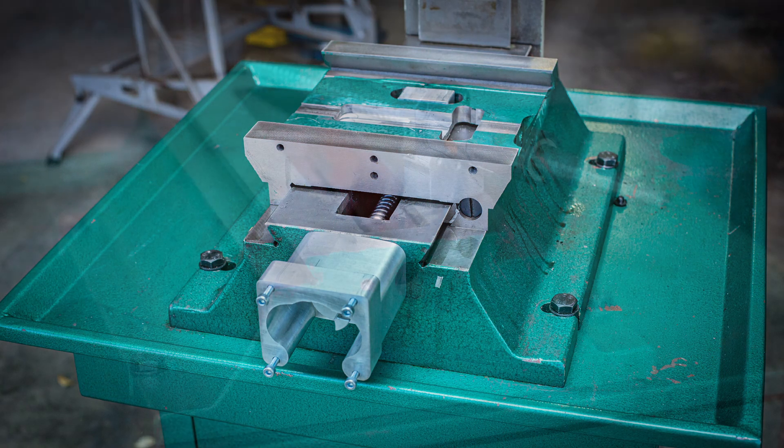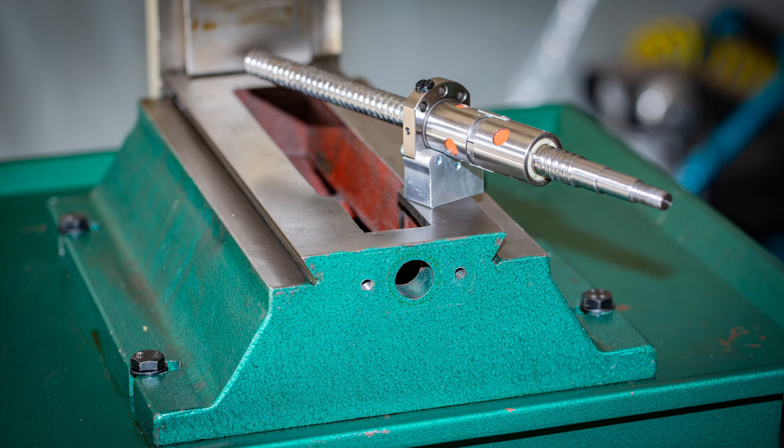The Y-axis ball screw assembly from the kit is a double nut ball screw style. Having a double ball nut setup reduces backlash more effectively than having a single ball nut. Backlash is caused by a loose fit between the ball nut and the ball screw, and with a double ball nut the fit can be made very tight. One of the downsides to having a double ball nut is that it is twice as long as a single ball nut, and if clearance is not made in the casting then the Y-axis travel will be reduced by a couple of inches.